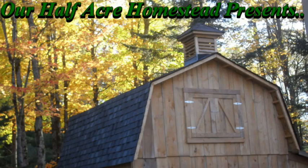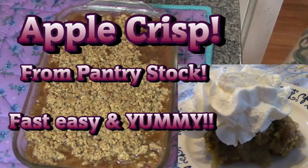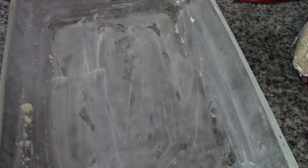Hey friends, this is the missus of Ophie from Our Half Acre Homestead. Today I'm going to make the easiest apple crisp you will ever make. What you're going to need is one stick of butter and a buttered casserole dish.